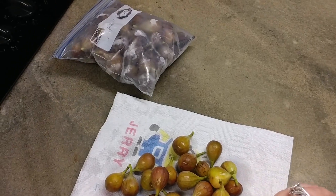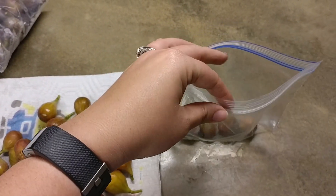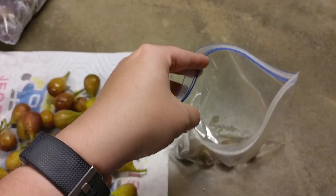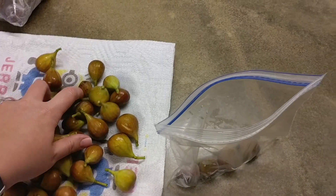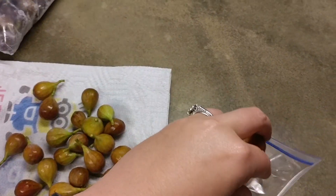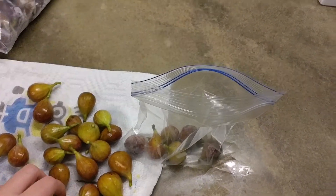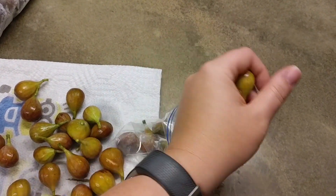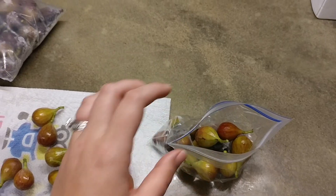Now I do suggest bigger bags than this. As you can see they fill up pretty fast, but I suggest getting like a gallon bag or a big huge freezer bag because these really will fill up fast. But you just go ahead and start filling this bad boy on up with your figs, and then you just seal it up and you put it in the freezer until you have the amount that you need to go ahead and can those figs. It's easy peasy — there's seriously nothing to it at all.